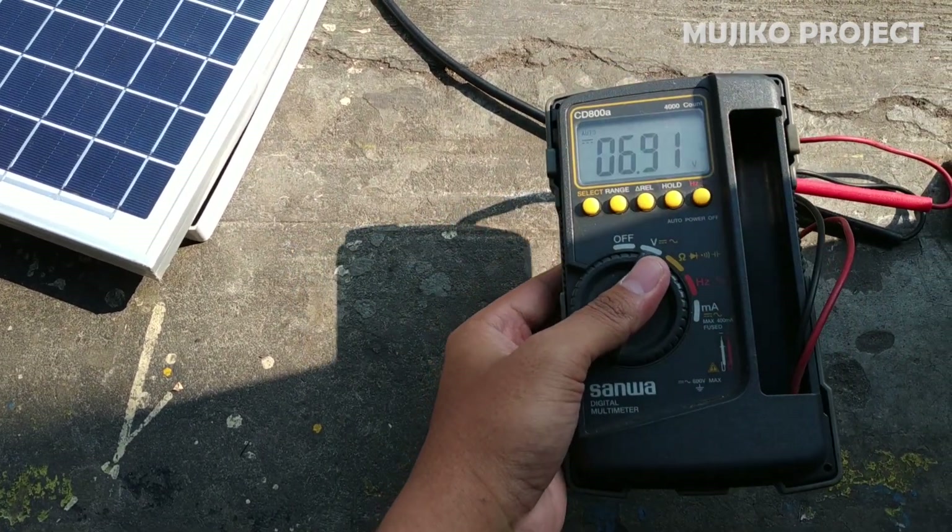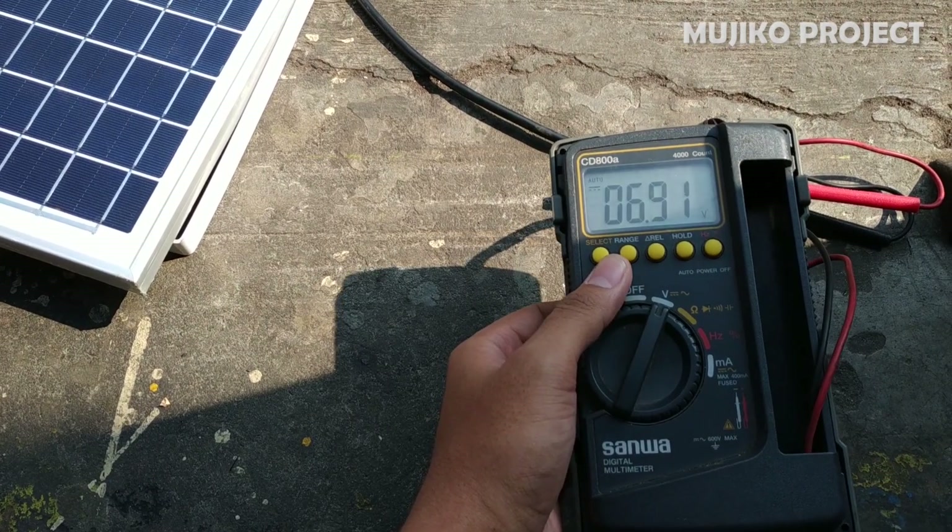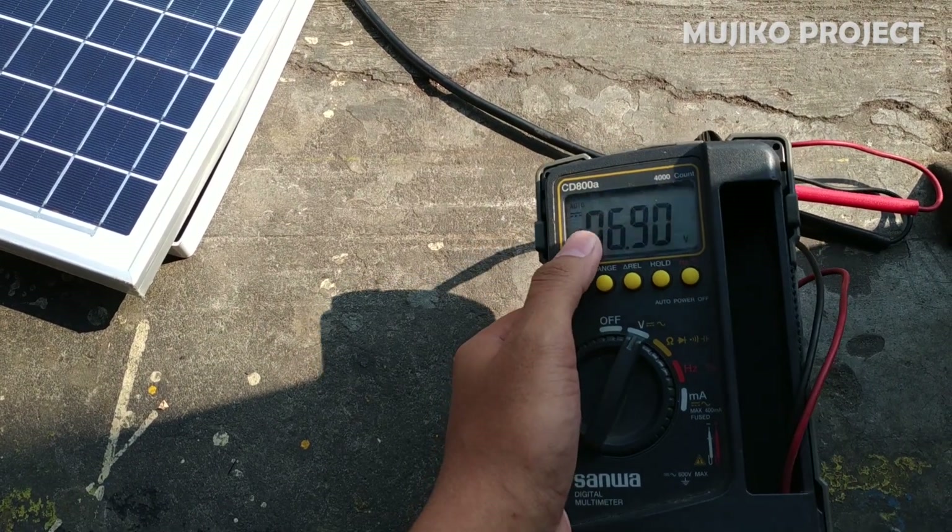And this is the result of measuring the voltage produced by the solar panel when it receives full sunlight. The result is 6.9 volts.